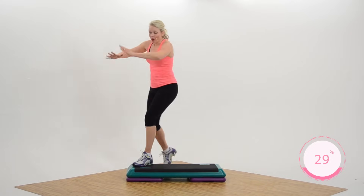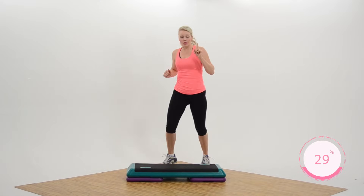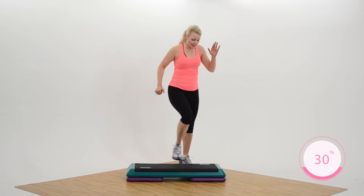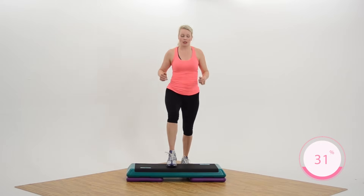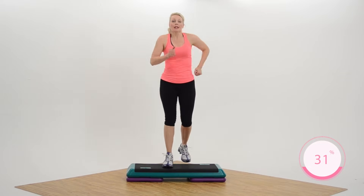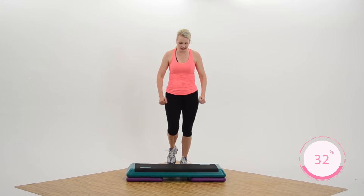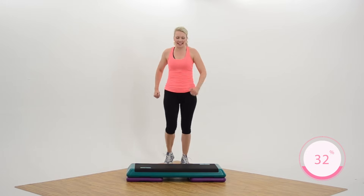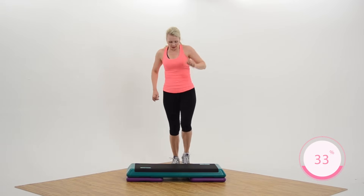Nice job everybody. Now hold your knees while I talk. First part: you're gonna do one basic — up, up, down, tap — and then march on the floor for four. No worries, we'll have plenty of time to practice. Are you ready? Two more knees. Basic, up, up, down, tap, and then march. So you notice this changes the legs. It's a little strange at first.